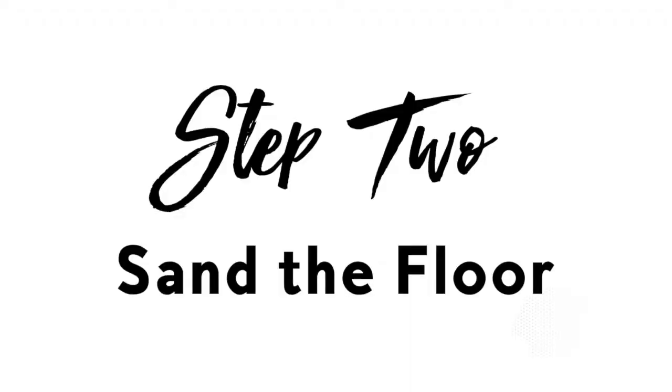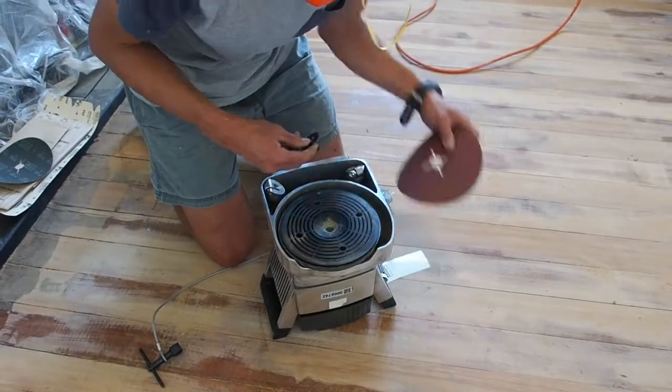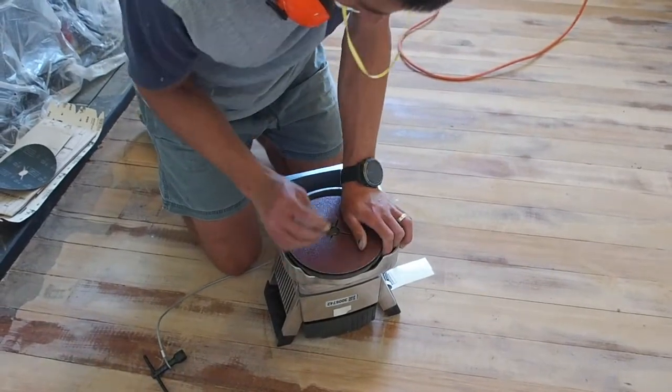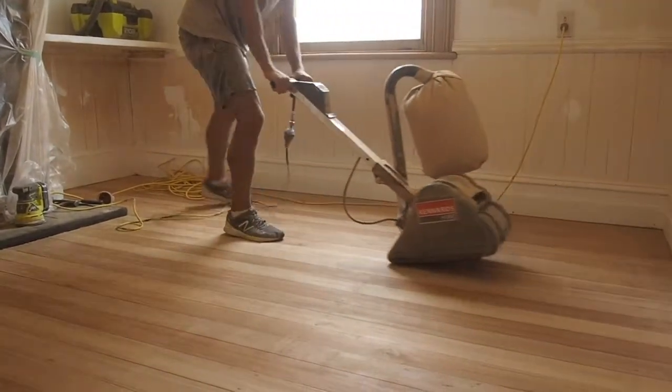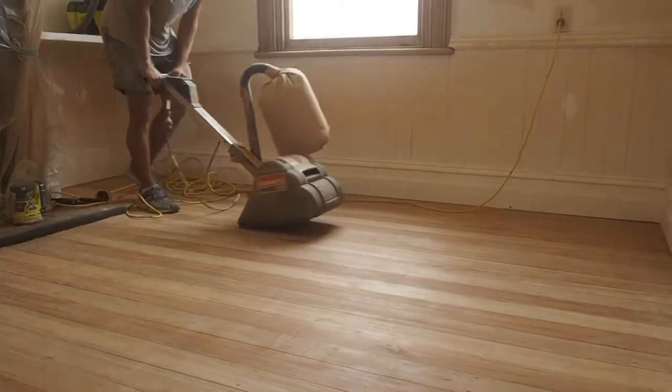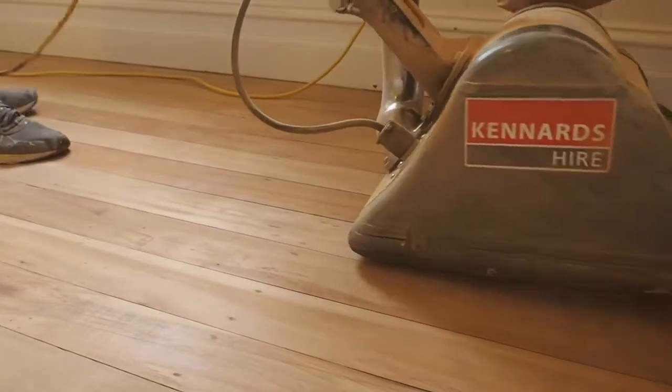Step 2: Sand the floor. You want to follow the correct steps, working through the sandpaper grits in the right order to make sure you get the best finish. The drum sander is the workhorse of the sanding process. Once you have your drum sander set up, use it at an even pace and push in a constant motion in the same direction as your floorboards.